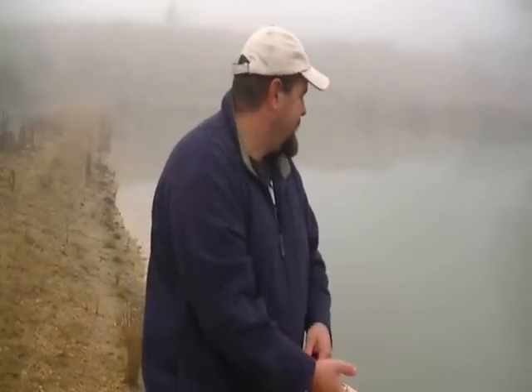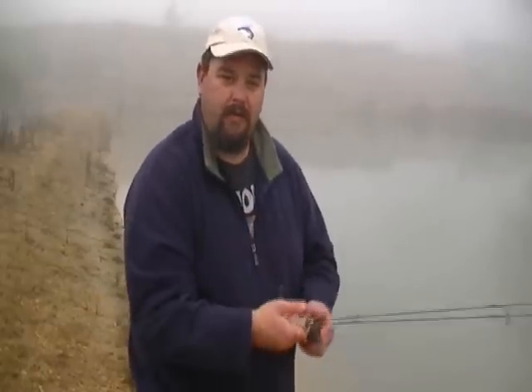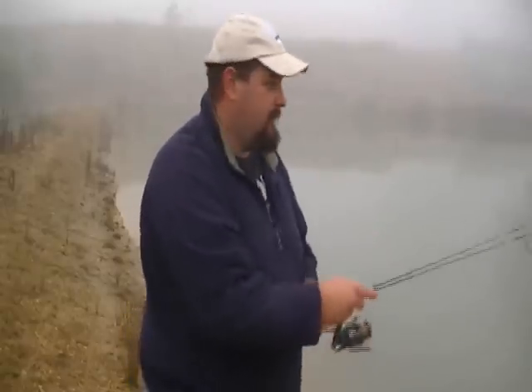Boy, is it cold at the moment. Current temperature: 2 degrees. Here in Victoria we associate winter with trout fishing because trout are a cold water species. I don't know about this cold though — this is pretty cold, my hands are frozen.